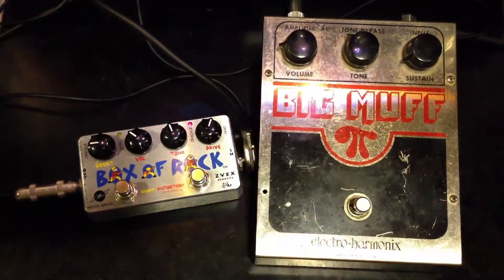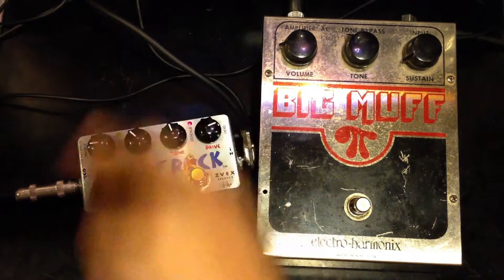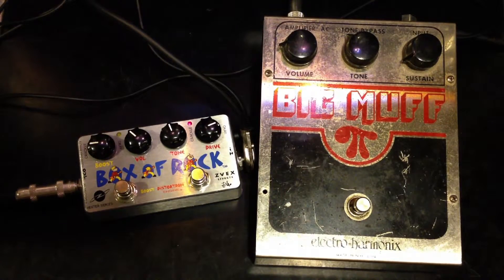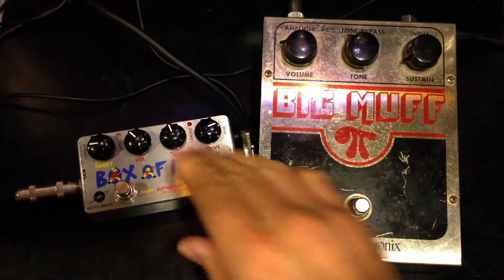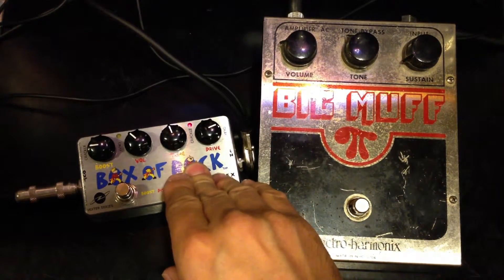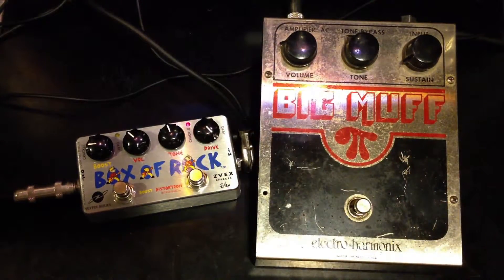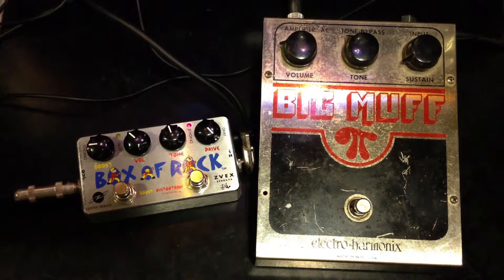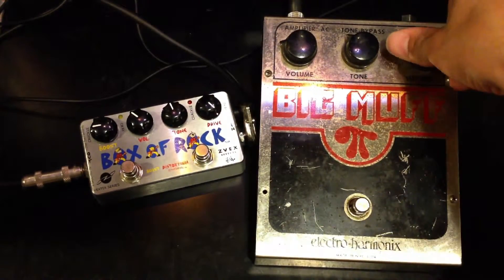Box of Rock. Let's turn up the drive all the way. Big Muff, sustain all the way.